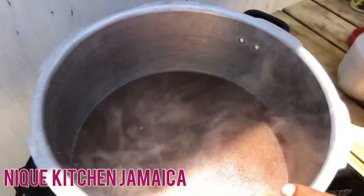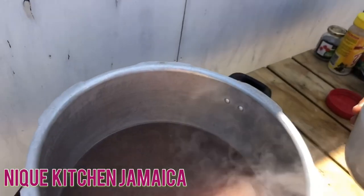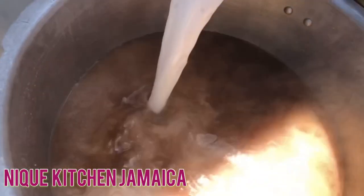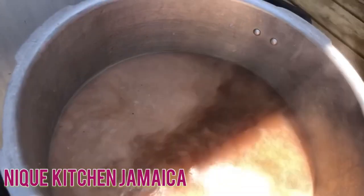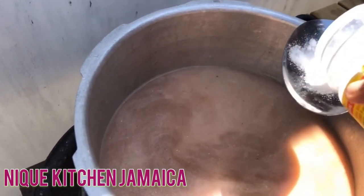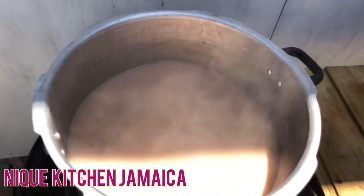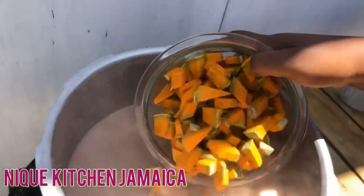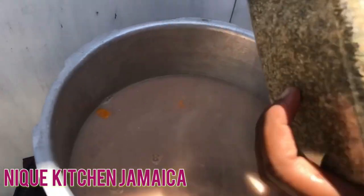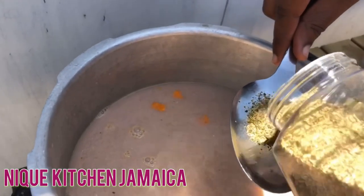Going in to our soup pot with two cups of natural blended coconut milk. Look at all that flavor. Now we have a sizzling pot. Going in with a little salt to the pot, and also adding in our pumpkin — be very careful, you don't want it to splash. Going in with some complete seasoning to our pot; it's all about season and flavor, not too much.